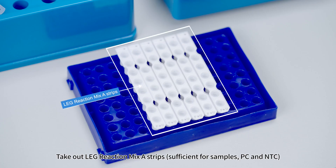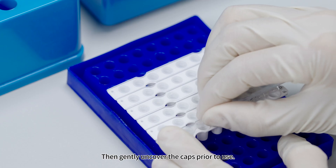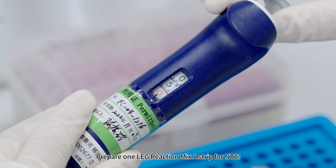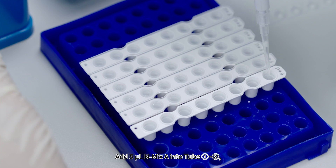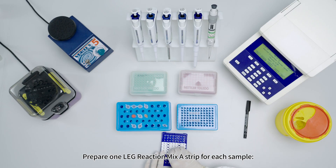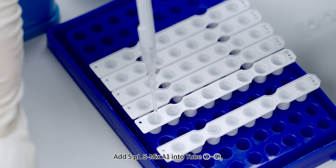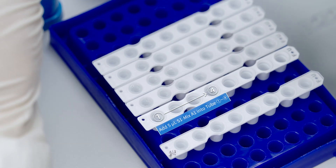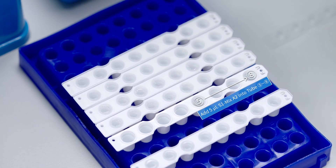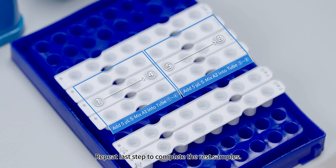Take out LEG Reaction Mix A strips sufficient for samples, PC, and NTC, and centrifuge for 5 to 10 seconds. Gently uncover the caps. For NTC, prepare 1 strip and add 5 microliters N-Mix A into tubes 1 to 8, then cap. For each sample strip, add 5 microliters S-Mix A1 into tubes 1 to 4 and 5 microliters S-Mix A2 into tubes 5 to 8. Cap and mark as S1. Repeat for remaining samples.